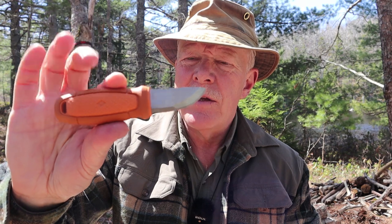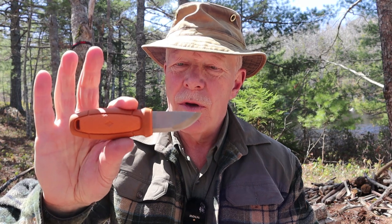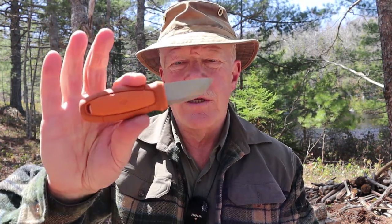Yes, the Mora Eldris. I've had this since Christmas, just about six months ago. I did purchase this myself with a little bit of Christmas money given to me by my kids, because I wanted this for a long time. It just seemed a little bit expensive, but when you've got some money to burn from your kids at Christmas, why not?